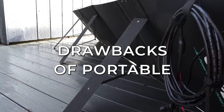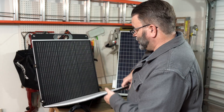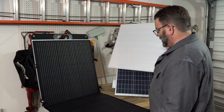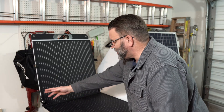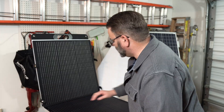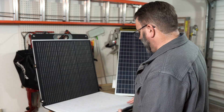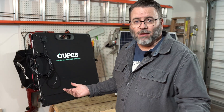Now some drawbacks of a foldable panel. They do have moving pieces and parts. I have padding in here to try to protect it because of the way we carry it. Eventually these hinges and snaps will fail at some point — just by the fact that we're going to be moving them. It may take a long time, but it will happen.